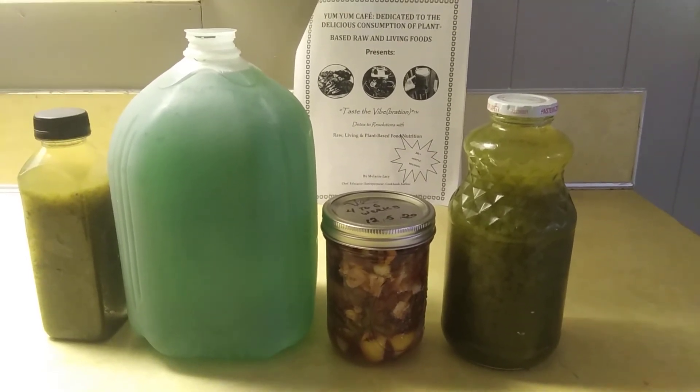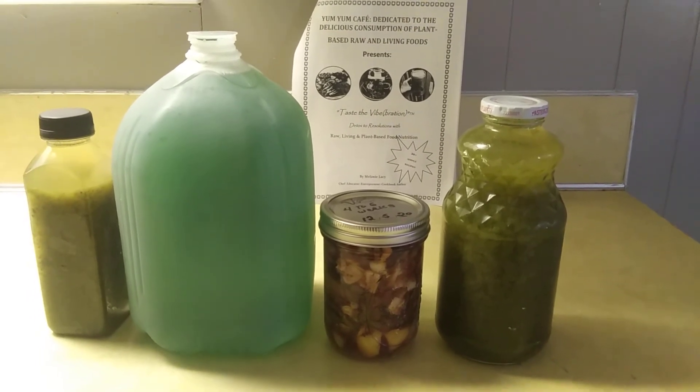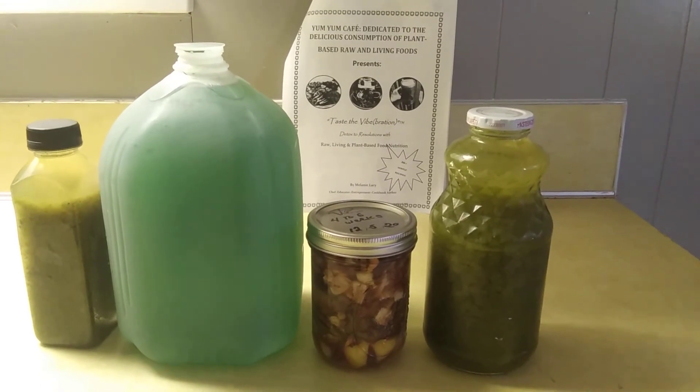You want to take a teaspoon if you feel like you're coming down with the sniffles, things like that, or just to keep your defense system strong.